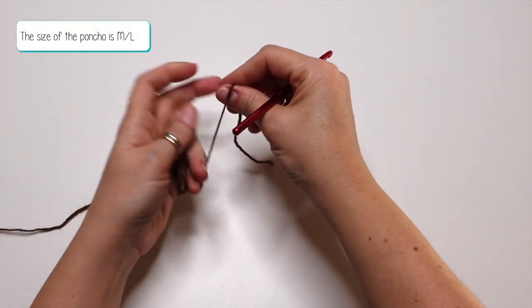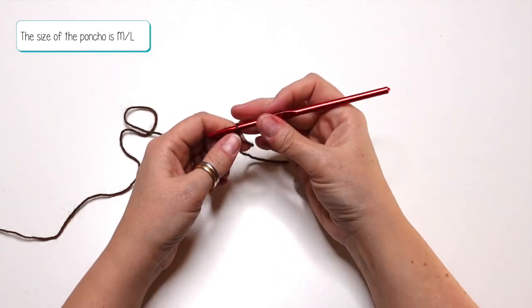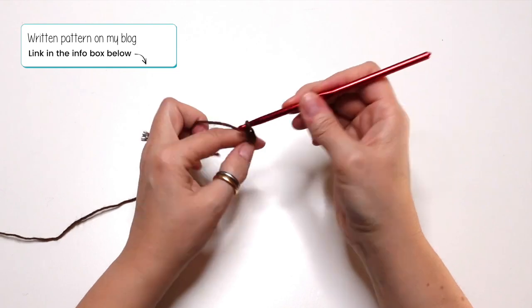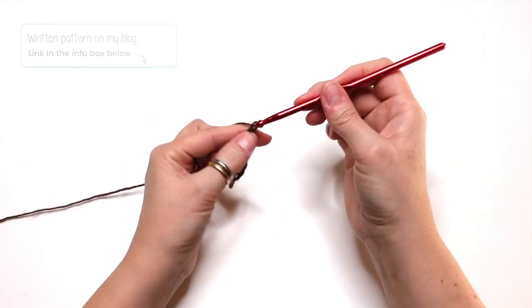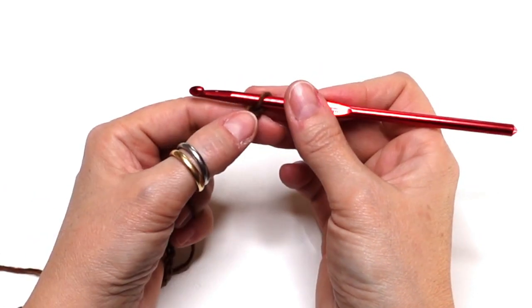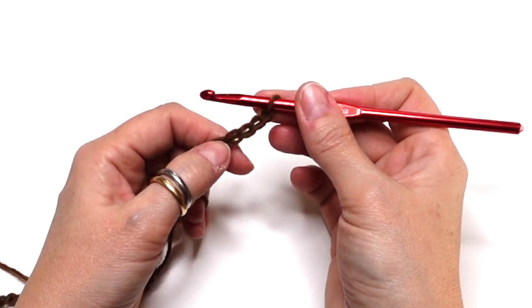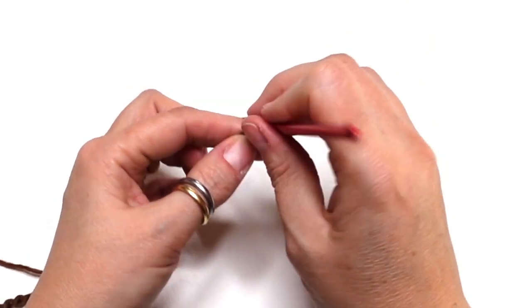First, chain 76 — 76 chains to have a length of about 48 cm. Now we do one double crochet into the fourth chain from the hook. So one, two, three and four — insert your hook, then do one double crochet.